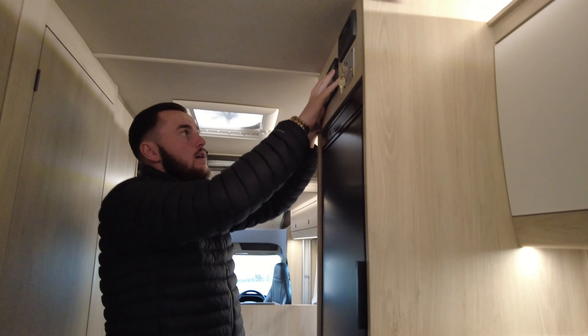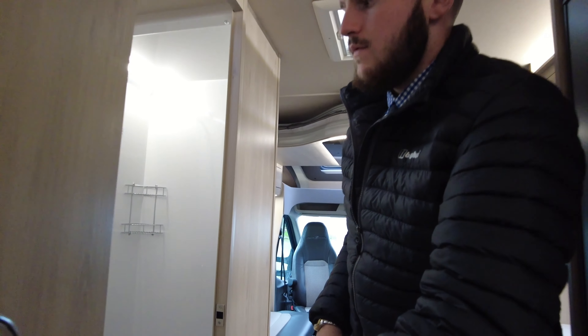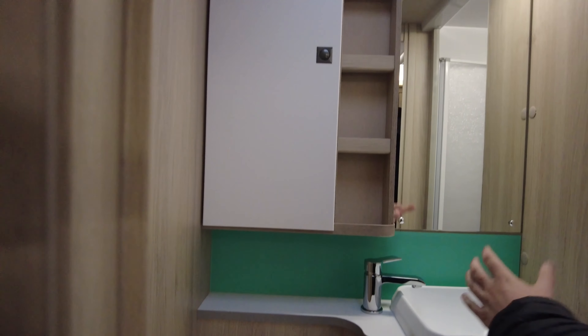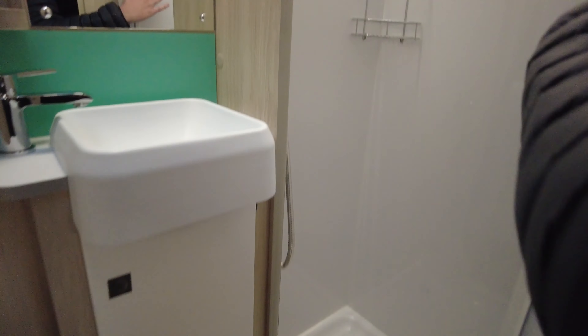With the Autotrail, there's a really nice control panel, and you've also got your Whale heating and hot water system there — a really good system to have. Just the other side of this door you've got your washroom with a separate shower, which Autotrail likes to do, along with a really good sized sink, a nice lengthy mirror, and of course your toilet with toilet flush. There's a shower door tucked around the back so you can close it off and keep everything dry.